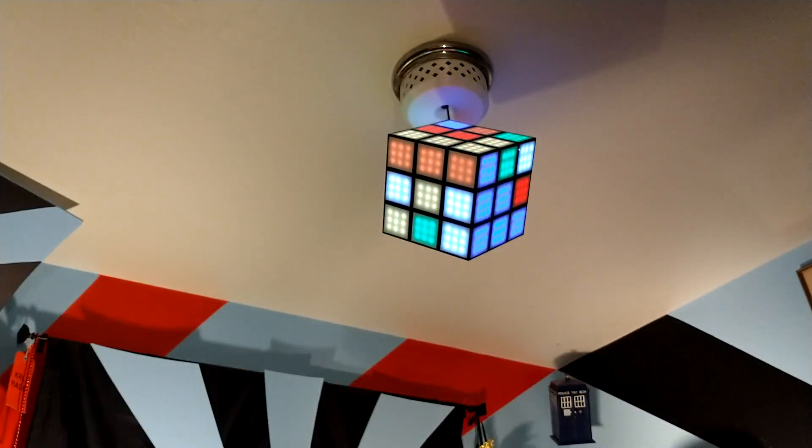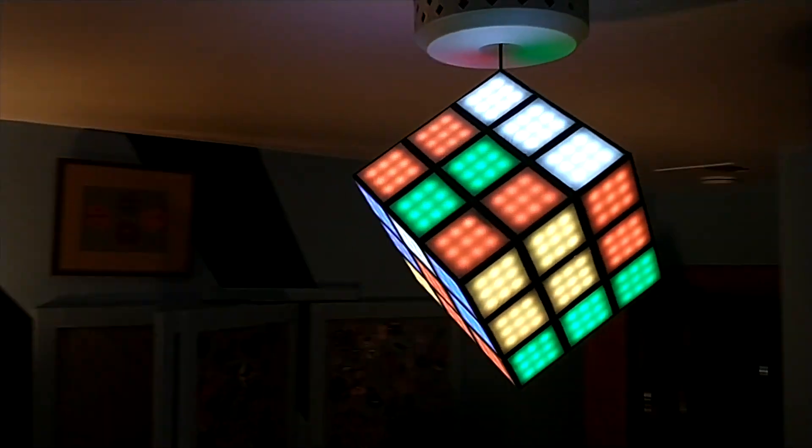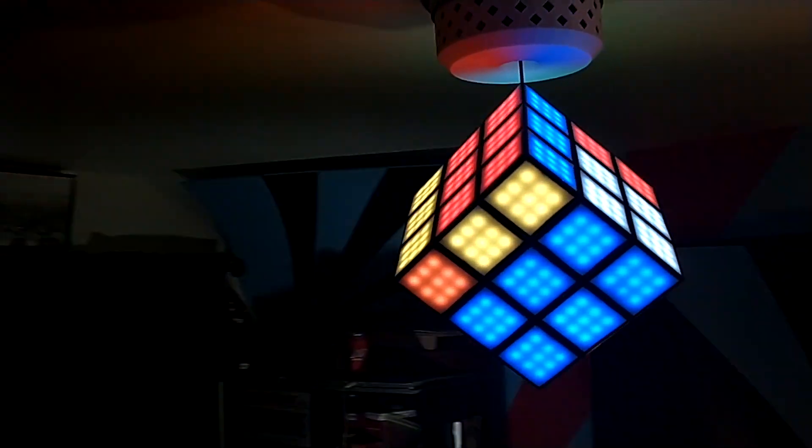These puzzle cubes are fun, so I thought, why not make a chandelier out of it? How did I make this super awesome light? Stay tuned for all the twists and turns!